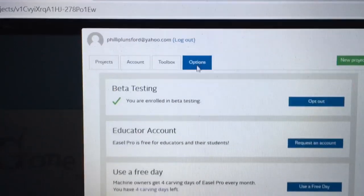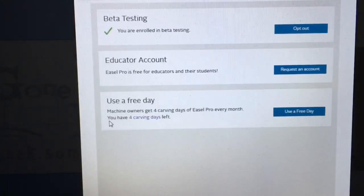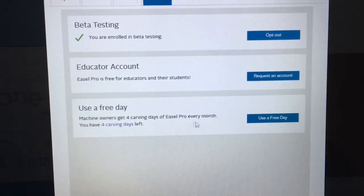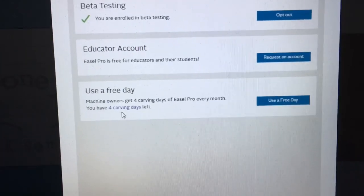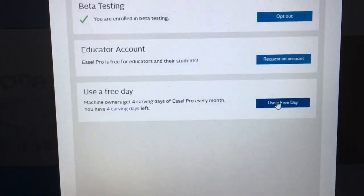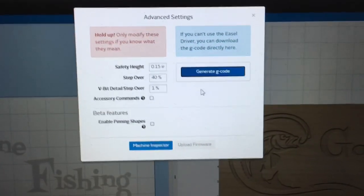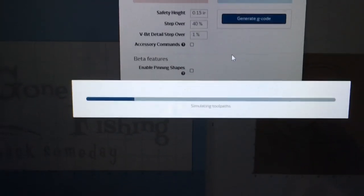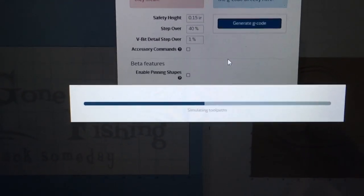If I click under Options, I have a 'Use a Free Day.' It says right here, Machine Owners get four carving days of Easel Pro every month, and I have four days left. So I'm going to go ahead and use a free day. I'm going to click on that, then bring it back to this window and click on Generate G-Code. Now it's saving the toolpath and generating that G-Code for me.